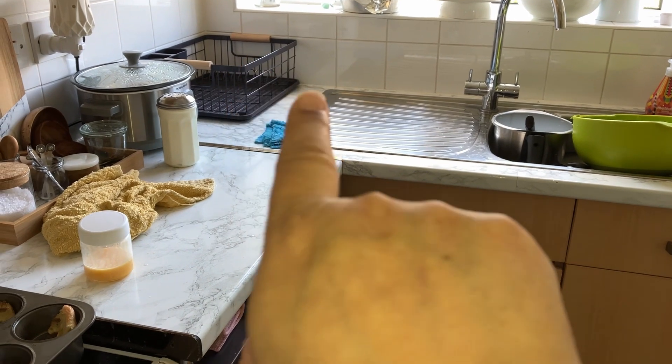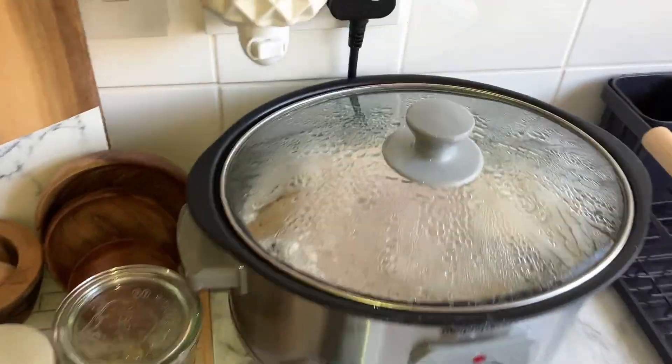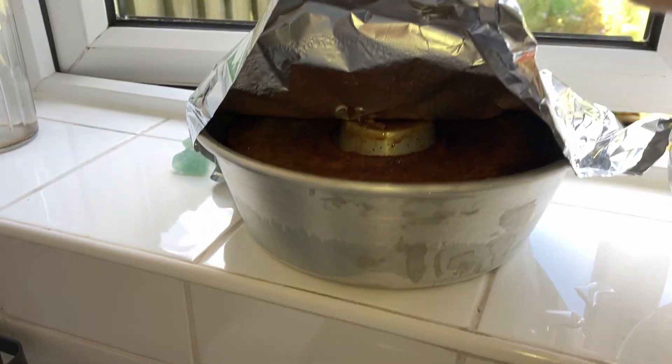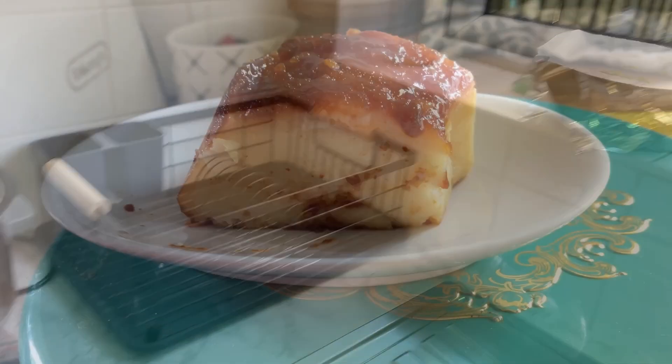Paul put away all the clean washing up and loaded the dishwasher as well, so what's left isn't as bad as I thought. The meat is still cooking. The pudding is out — I'll show it a bit later, just leaving it to cool down.